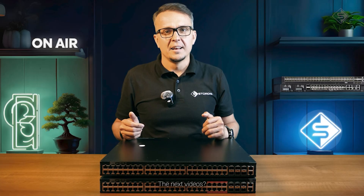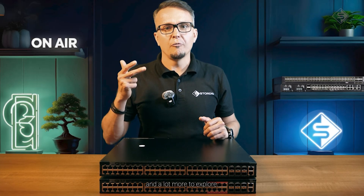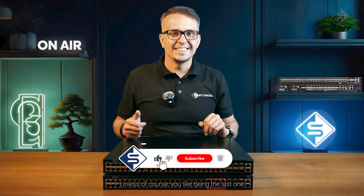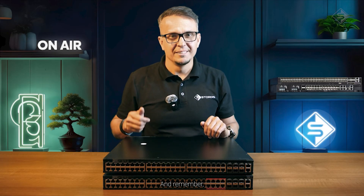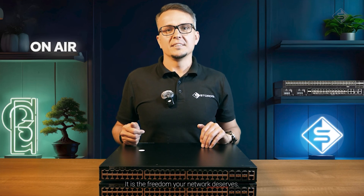The next videos? Faster switches, bigger builds, and a lot more to explore. Go on, hit the subscribe button — unless of course you like being the last one to hear about the good content. And remember: open networking isn't just technology. It is a mindset. It is the freedom your network deserves.